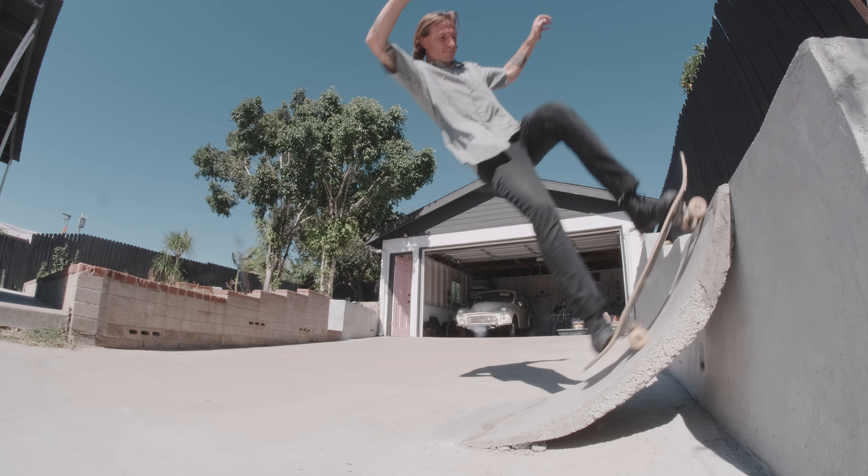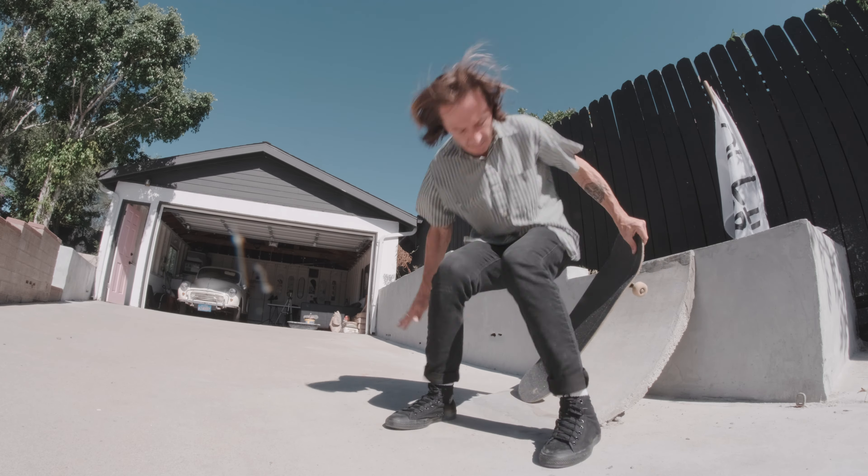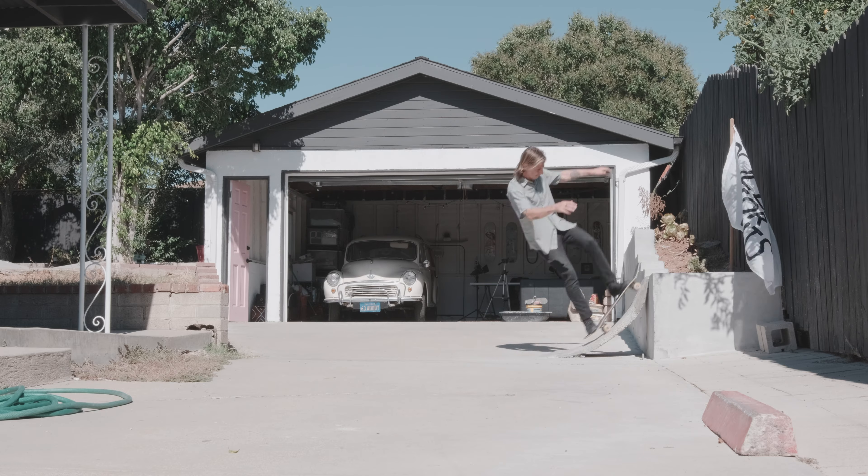That was actually a lot harder than I thought it was going to be — I had to work for that one. I was filming with the fisheye and then I moved it, but the variation just wasn't very far from each other. Fisheye can only stay so different. So when you're switching up your angles, make sure you get away to different angles. Instead of keeping the fisheye on, I put the long lens on that I also wanted to test out today.